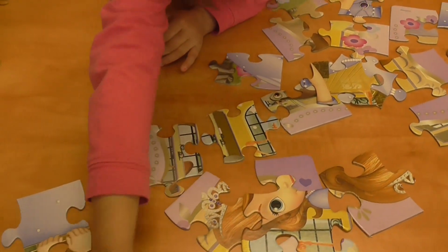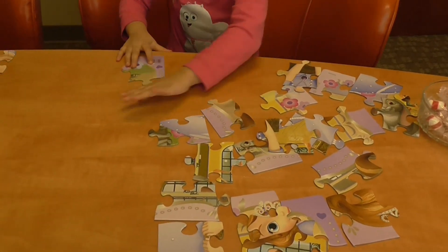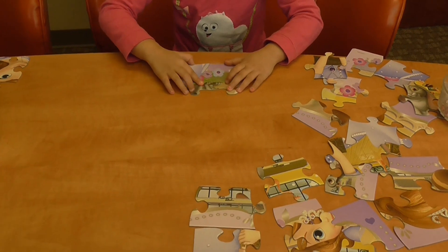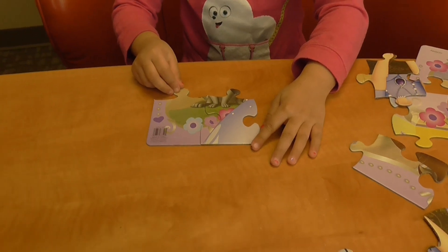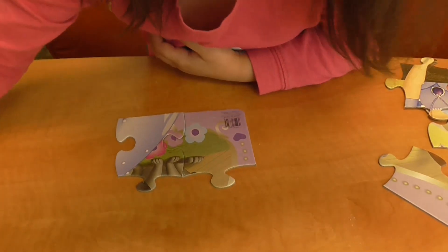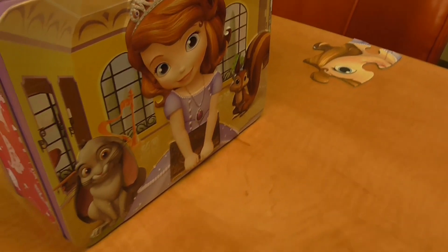Now let's do it. I'm gonna start this one. This one is around here, so let's do this. And there's the part of the dress. See the book? Okay, we have to find a piece where the book is.